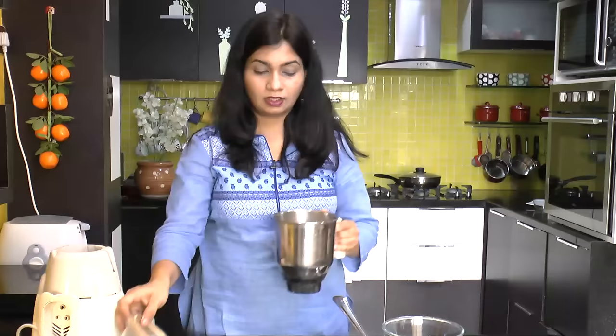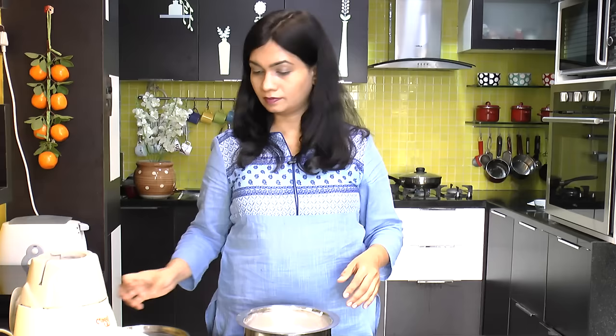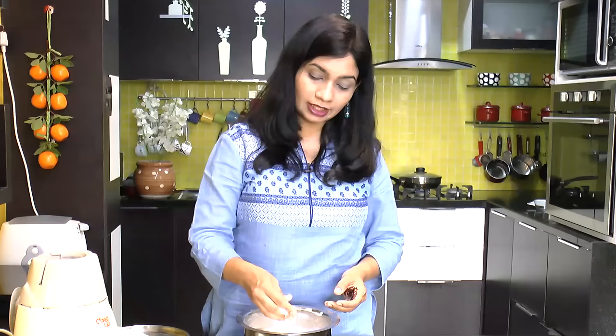Add 1 batch at a time and mix it into the mixture. We can adjust the consistency and add a little bit of salt. With the idli we have to add a little salt to the mixture.